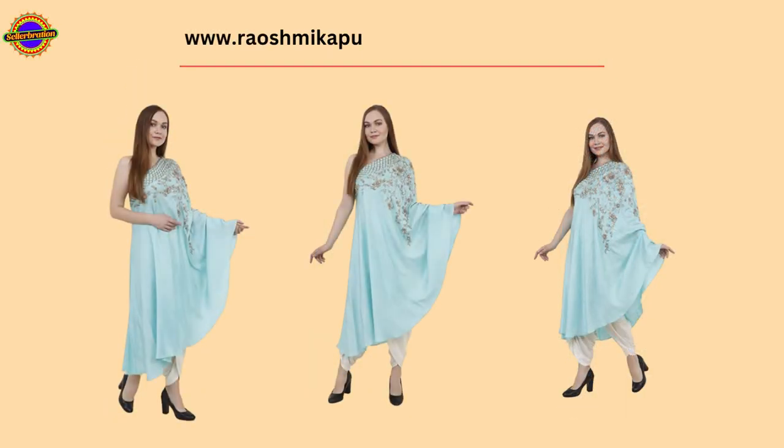If you want to buy this, visit now Raushmi Kapoor Designs at celebration.in — link in description.